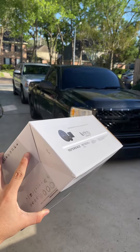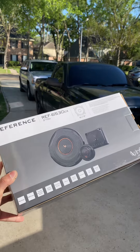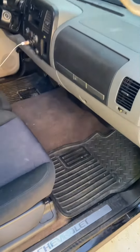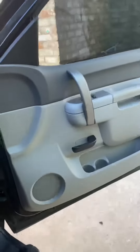Hey YouTube, welcome back for another video. In this video I'll be showing and demonstrating how I installed these Infinity Reference REF 6530CX six-and-a-half-inch door speakers and tweeters onto my NNBS 2007 to 2013 single cab — this will work for your Silverado, Sierra, or Suburban for those years.